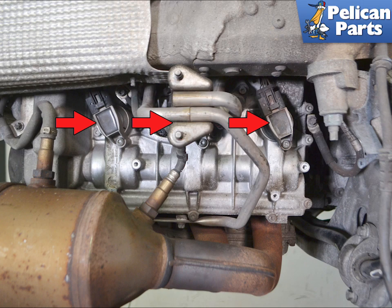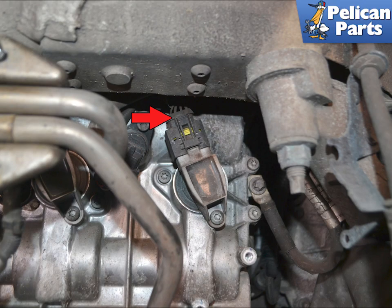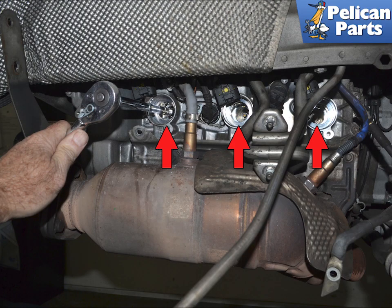With the heat shields out of the way you can easily access the three coils on each cylinder bank. You are going to be removing the coils — it is a good idea to number them before removal. Press in on the electrical connection tab (red arrow) and separate the connection. Use a T30 Torx and remove the single screw holding each coil in place. Slightly twist the coil as you pull them back and out. Use a 16mm thin walled spark plug socket and remove all the plugs. This will make rotating the engine easier.